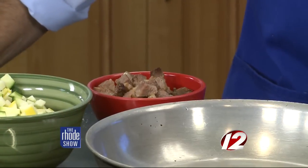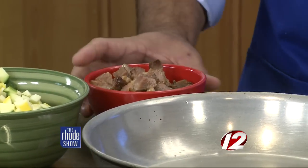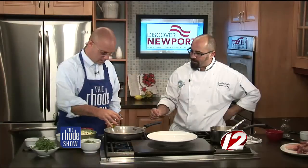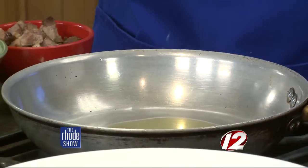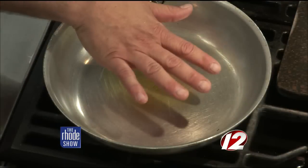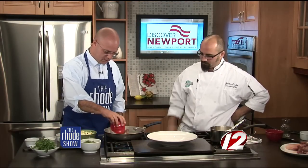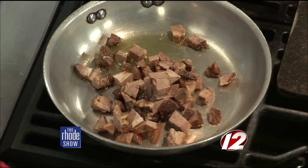Once our pork is finished, we cool it down and dice it into bite-sized pieces. This is how we finish the dish — we do a quick sauté. We have a little bit of olive oil to coat the bottom of the pan at about medium-high heat. We fold in our pork right into the dish. It's already cooked — what we want to do is just warm it through and tenderize it up a little bit again.